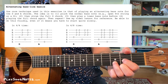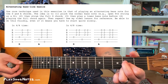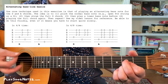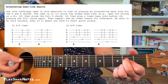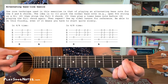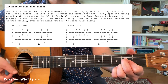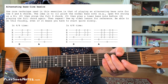Get comfortable with just that alternating D pattern on its own before you attempt the full exercise. Same with the A chord — alternating between the fifth string and sixth string. And similarly, you need to do two strums between each bass note. That's one thing.